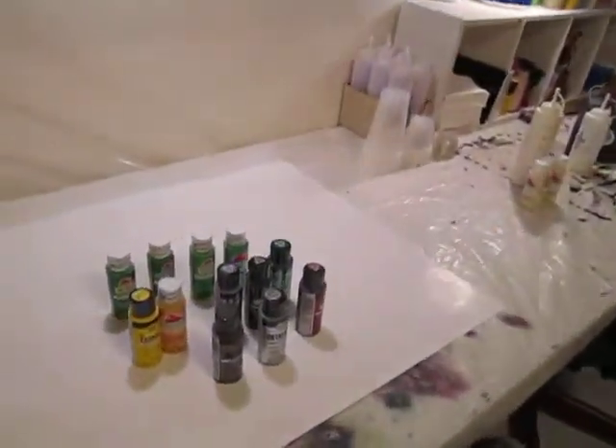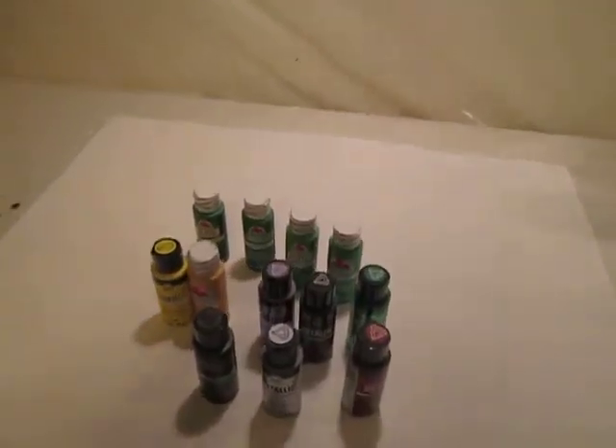Howdy y'all. We're in the paint room today. Going to do some work in here. I've got a few things to do.